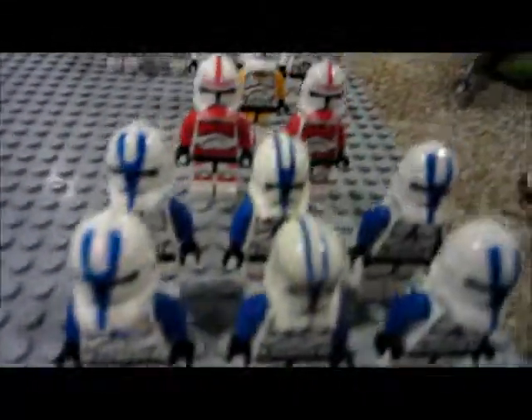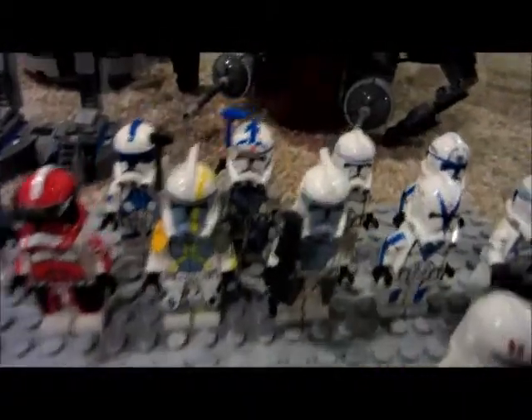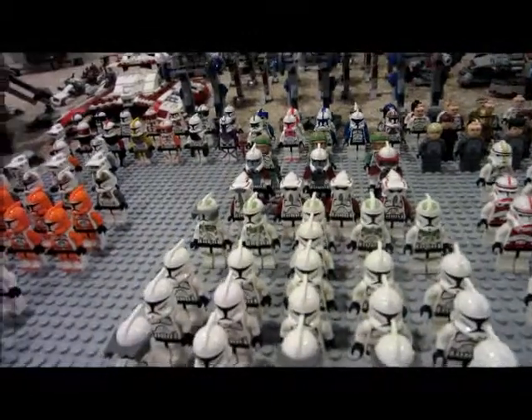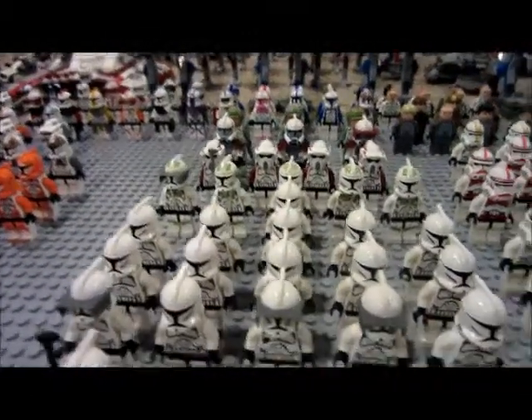Phase 2 Clone Wars alike. I will be going through this faster than I'd like to, and faster than you guys would probably like to, because I can only get 10 minutes of video.